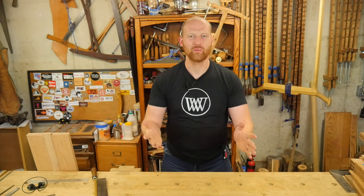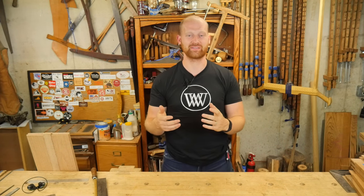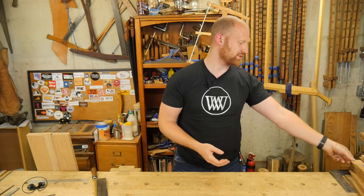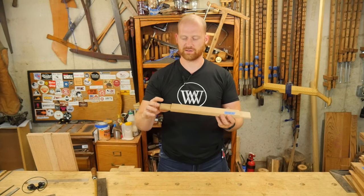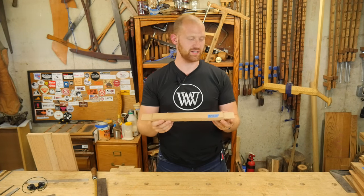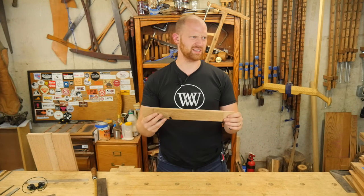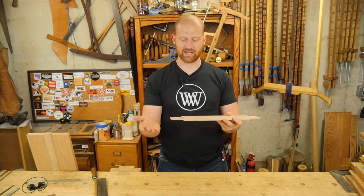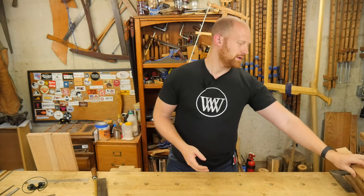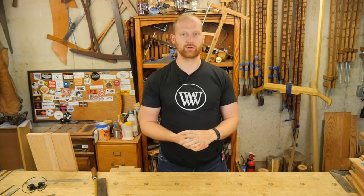Hey y'all, I'm James Wright. Welcome to my shop. I've had a very busy week in the shop and I've gotten a lot more done than I had anticipated. I was working on the dresser and got all of the tenons cut on all of the carcass — that was a pile. It was like 80 some cheeks that I had to cut, and I finally got that all done. So hopefully soon I'll get another addition to the dresser build out, but I wouldn't hold my breath.